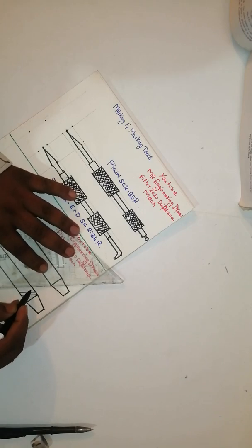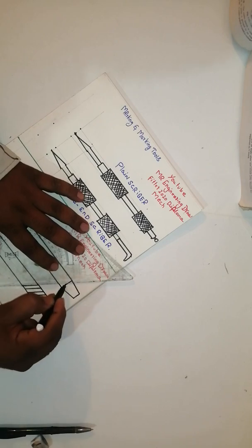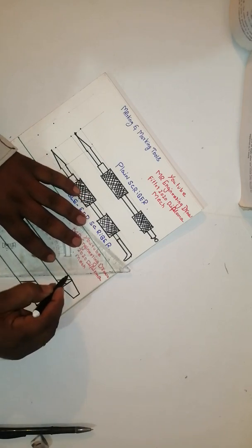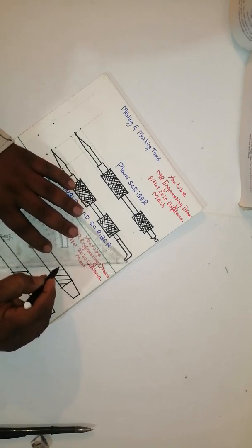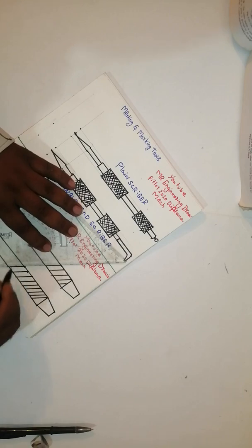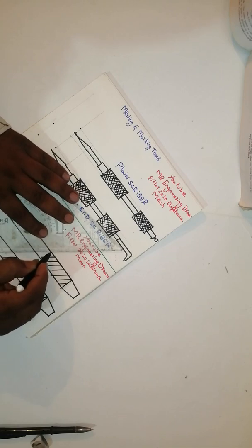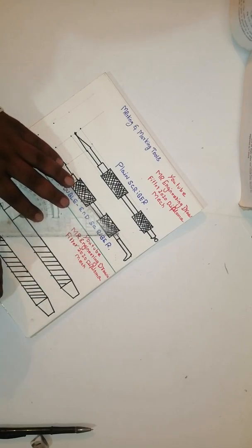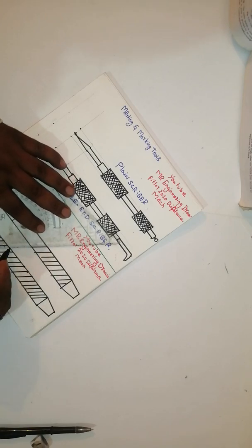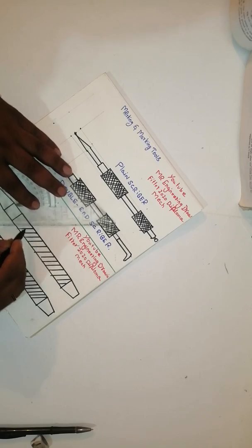At the time you mark the dimensions here and here, drawing will come very neatly. This is for holding purpose thread. This is made from a tool steel.